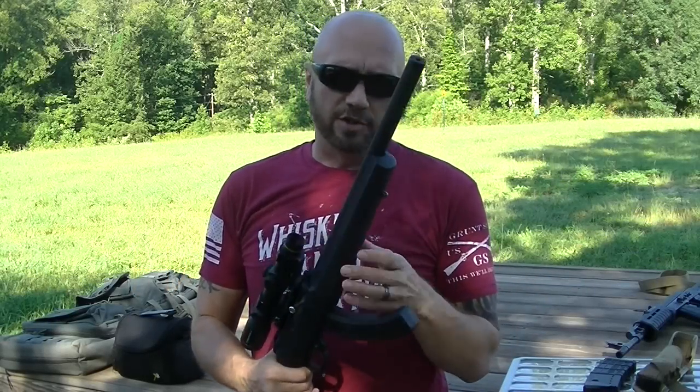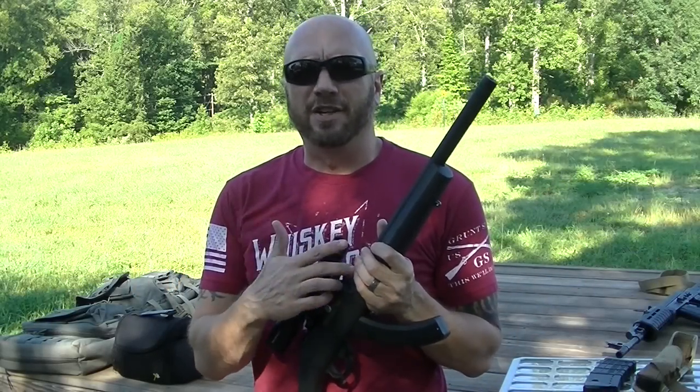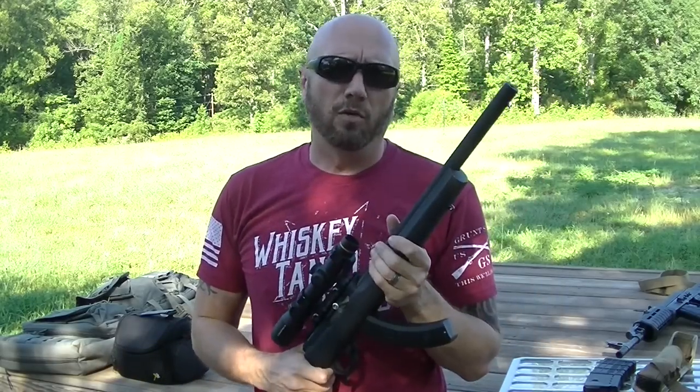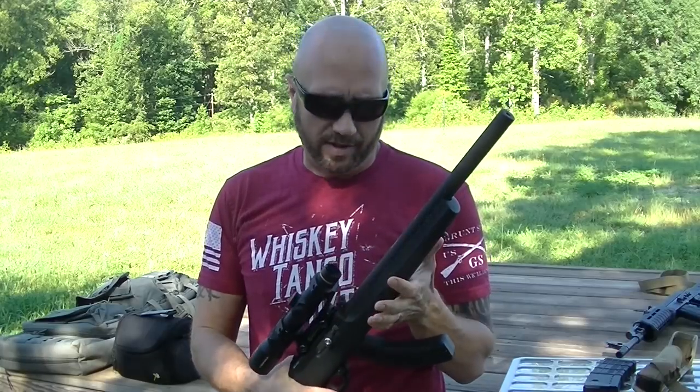Hey guys, it's Harley Wood. I'm out at the range today and we're going to take a look at the Gemtech Mist. This is an integrally suppressed 10-22 barrel. It is a monocore — I'll go over that a little bit more when we get this on the tabletop.